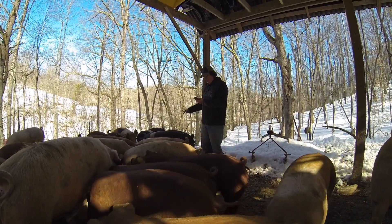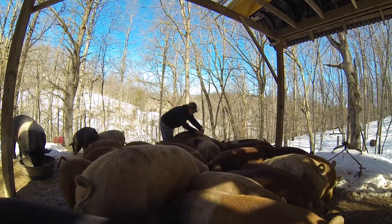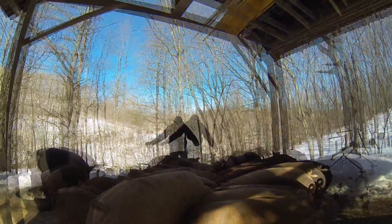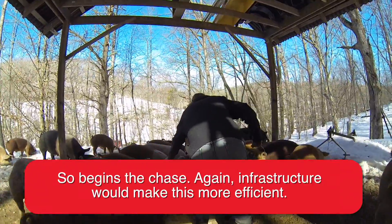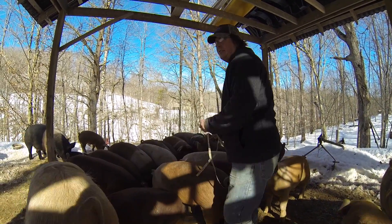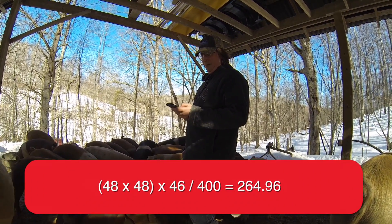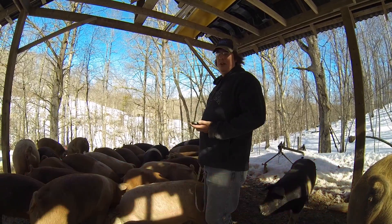Now if I measure another one — the big boy right here — that one's 48 inches around and 46 inches long. So if we do 48 times 48, multiply that by 46, and divide by 400, that gives us 264. That pig is roughly 264 pounds.